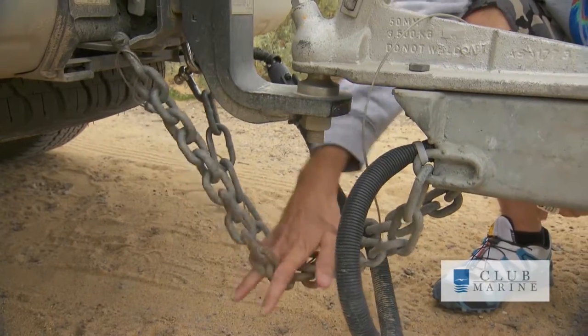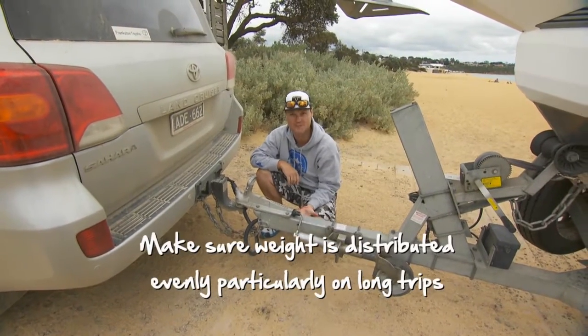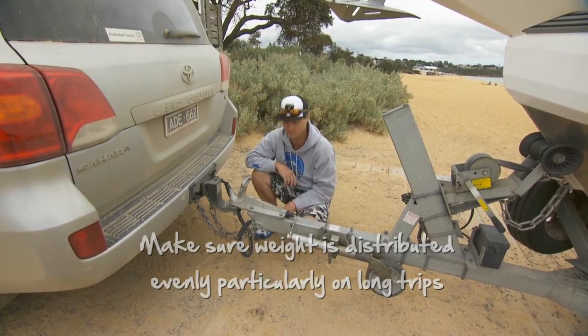First thing: I always cross the chains before I connect them, so the chains actually sit like this. The theory is if it happens to pop off somehow, it'll actually fall into that cradle and there's less chance it's going to ram into the back of your car. That's got to be a good thing.